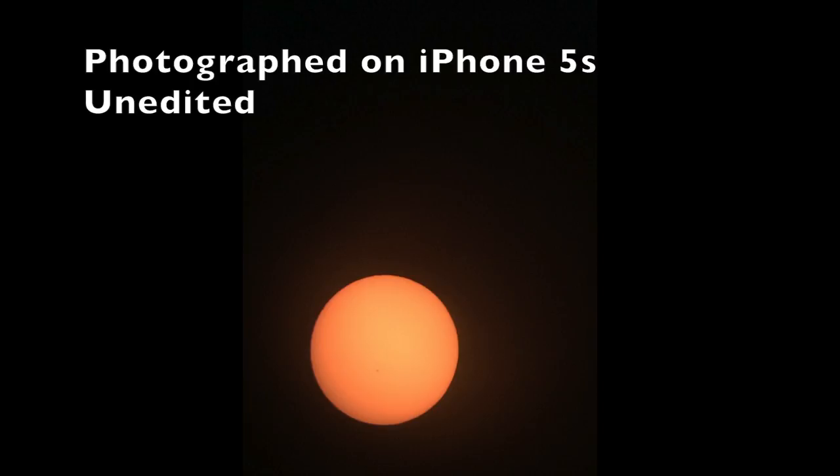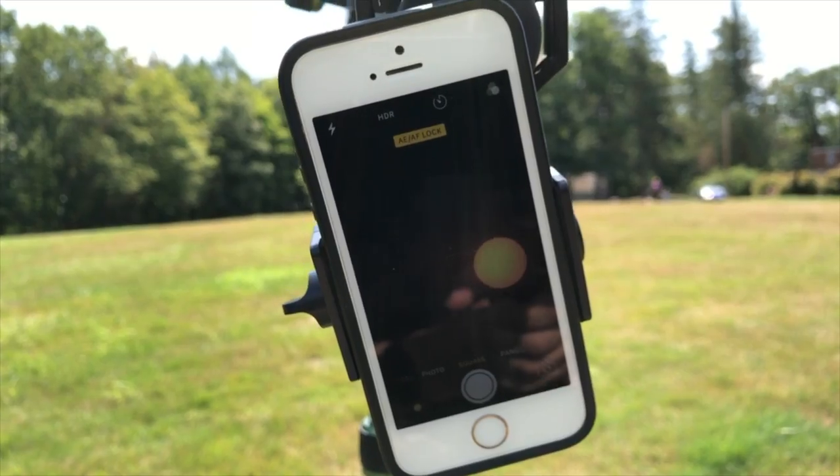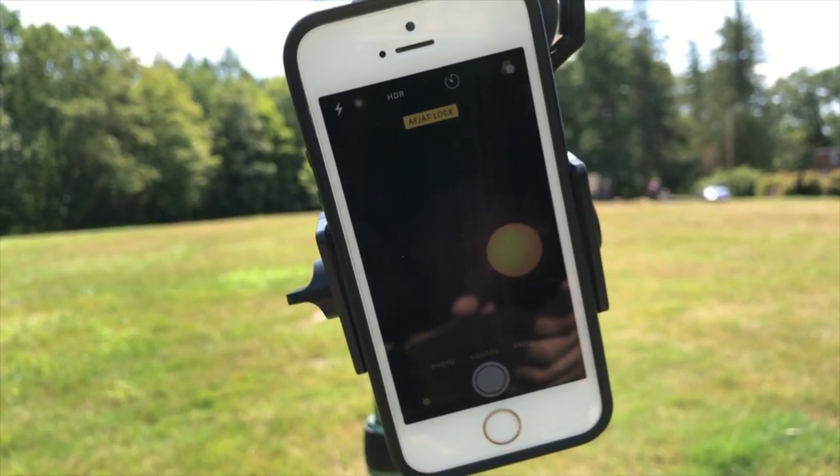There you go — that is the Sun and you are ready to go to photograph the eclipse. That's all that I'm going to use to photograph the total eclipse on the 21st.